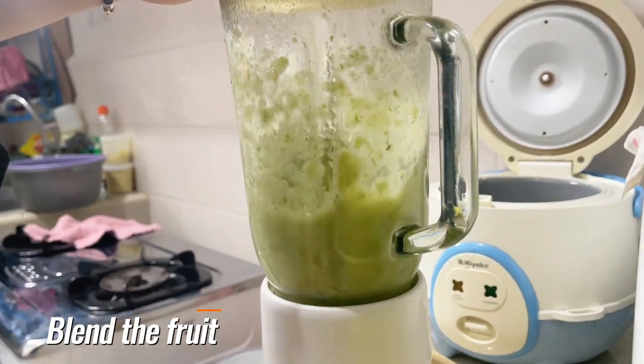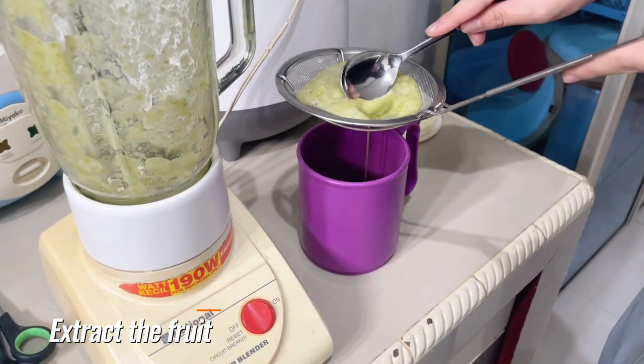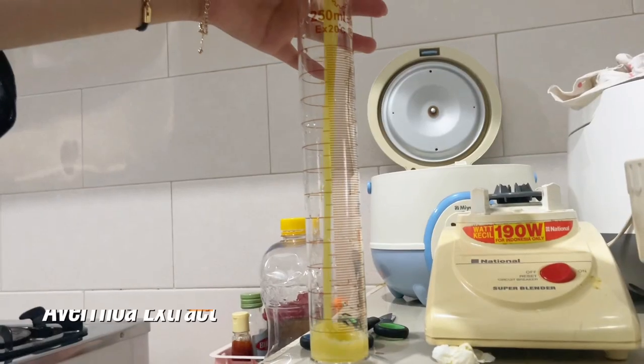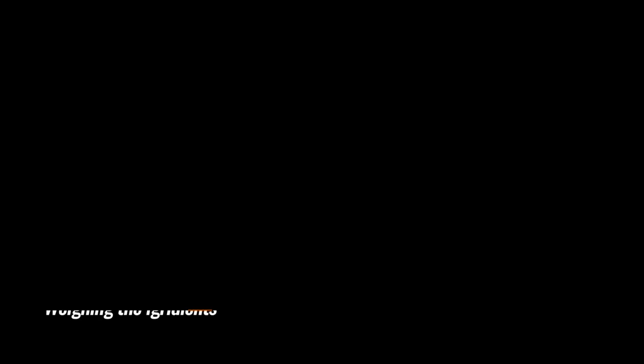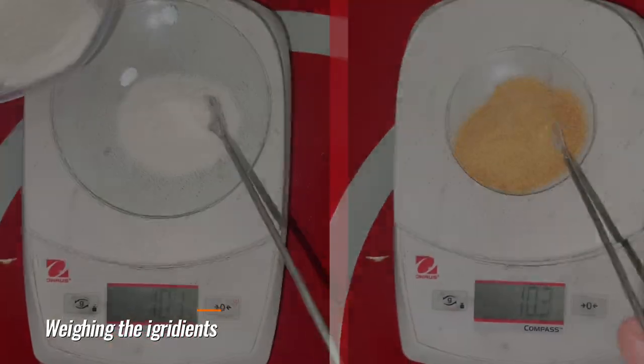Then prepare the mung beans after being blended — the result of a mung bean extract filter. Transfer the results of the mung bean extract into a measuring cup of 200 ml. Next, bake 10 grams of rice flour, mung bean flour, and sugar.